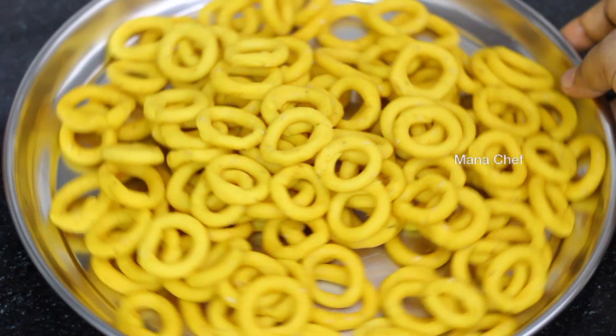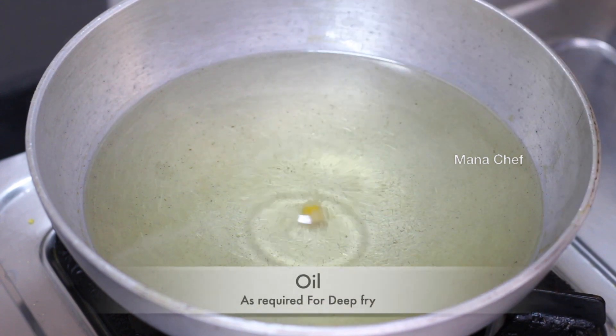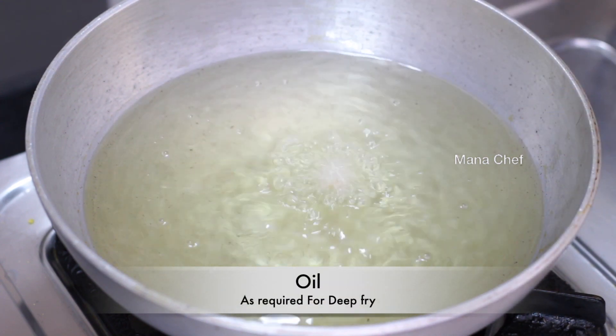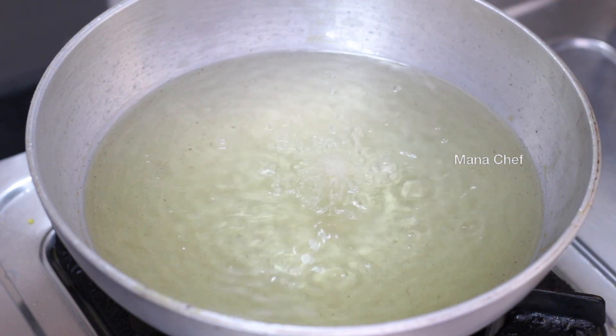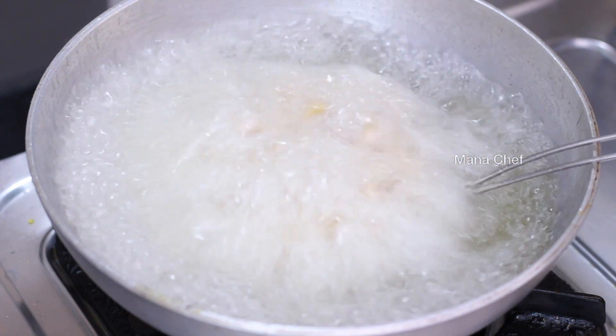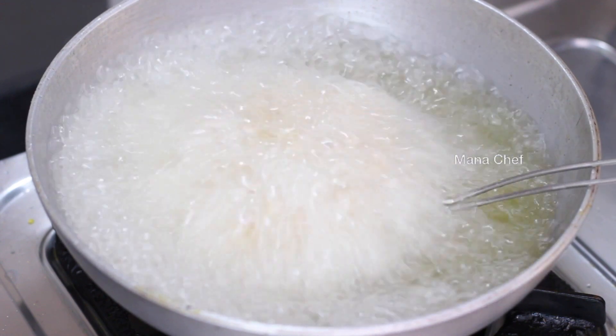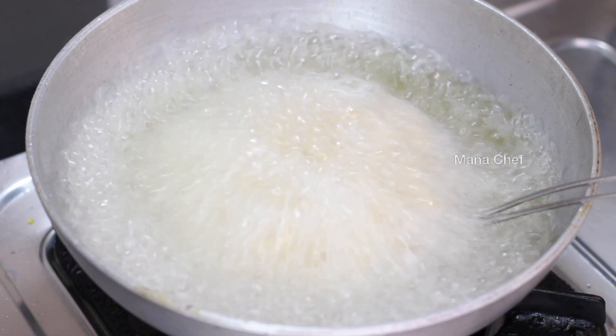It's ready. It's ready to put in the oil. I'm ready for frying in the oil. I'll add oil. Put it into oil. Put the oil in on medium flame.